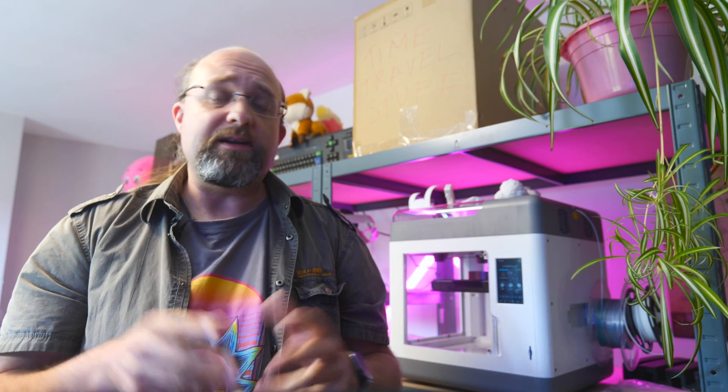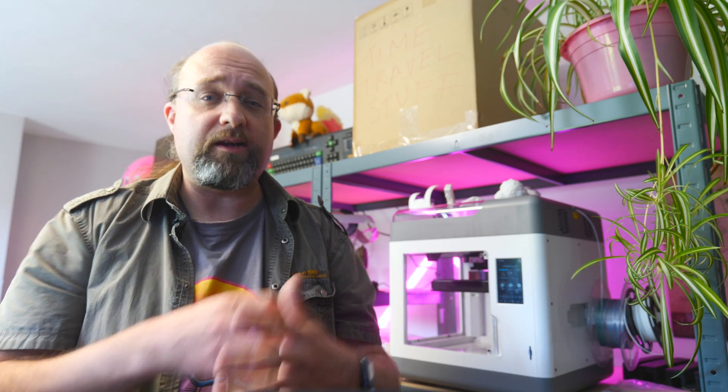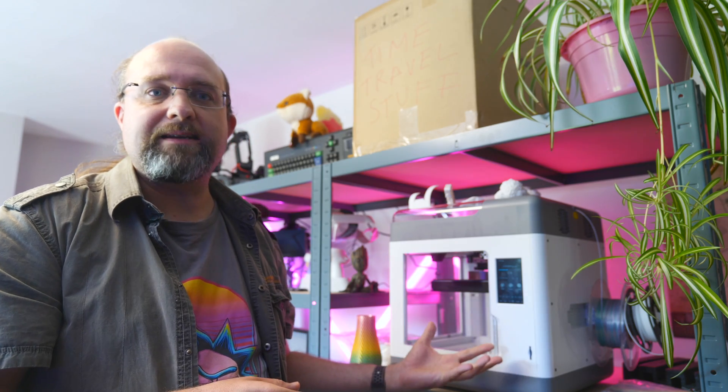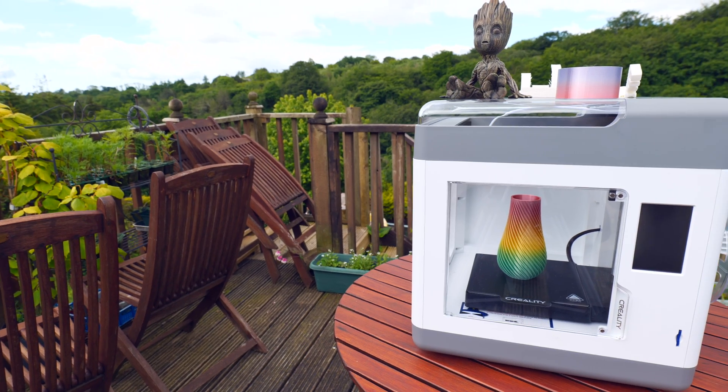3D printers aren't exactly the most user-friendly at the best of times, but especially so if you have kids when you consider that they're mechanical devices with no safety stops, and essentially a piece of hot metal running around at 200 degrees Celsius. But the SirMoon V1 Pro from Creality is a different story altogether, featuring a fully enclosed design with lovely acrylic windows.